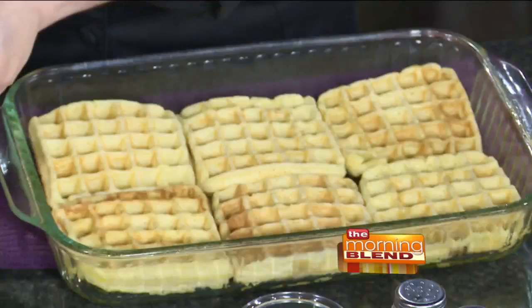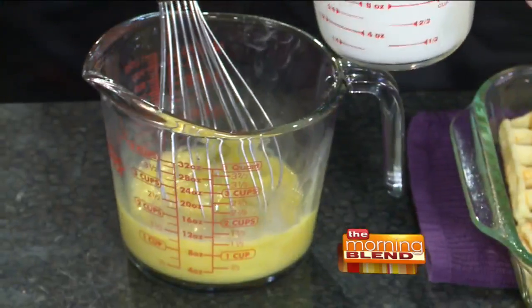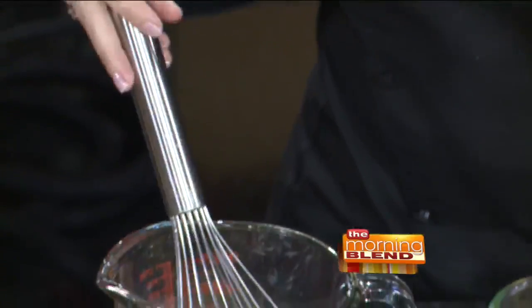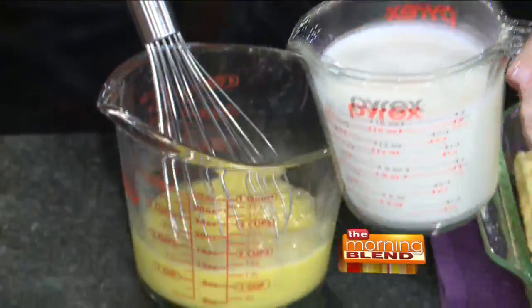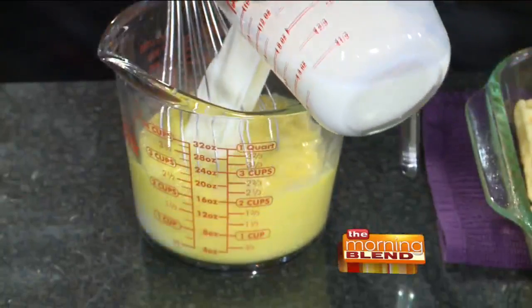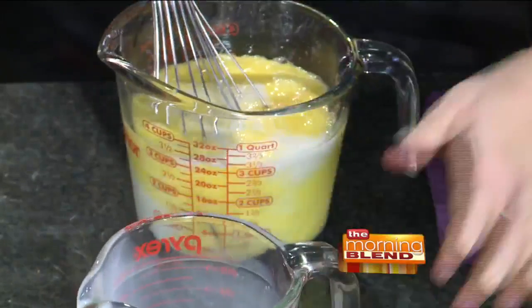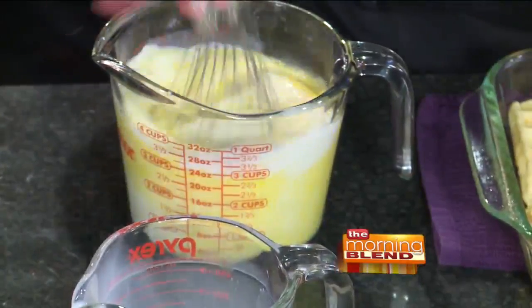We have six waffles in the bottom and we're going to top with another six. Then six eggs — she's whisking them right in the pan with the whisk. I've never seen that before! If you're not using a big bowl, it's easier to just do it that way. Then we've got two cups of milk. You just changed the way everyone whisks eggs forever.